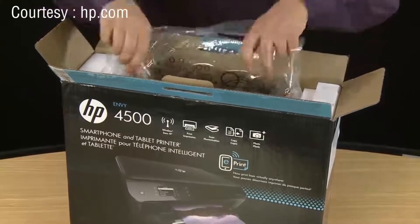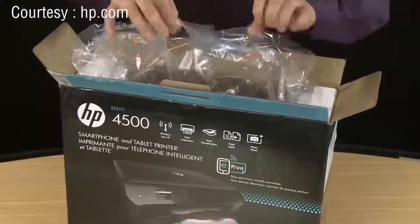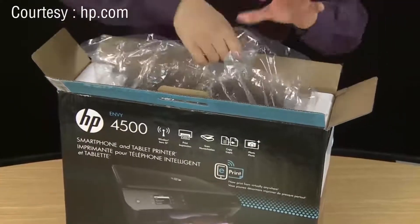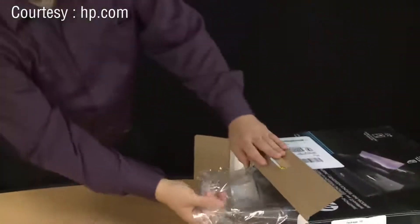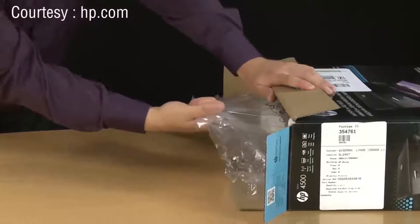HP provides a carrying bag for your printer which also helps remove it from the box. Just locate the two handles and then set the box on its side. Using those two handles, gently pull the printer out of the box.